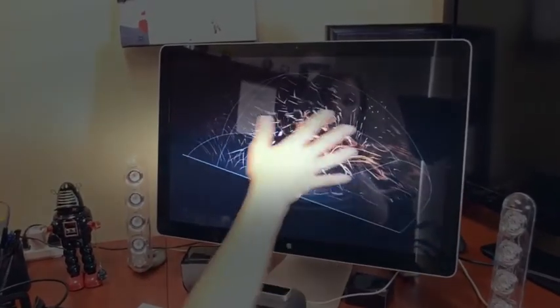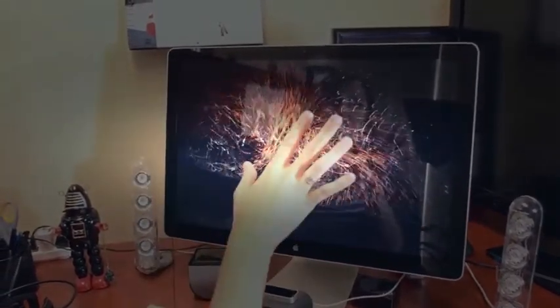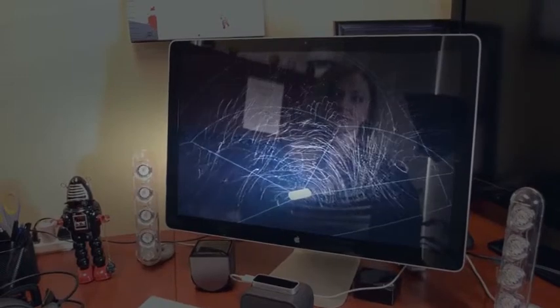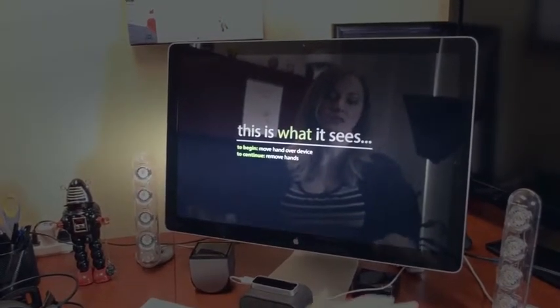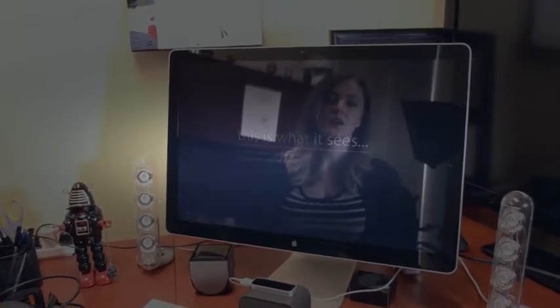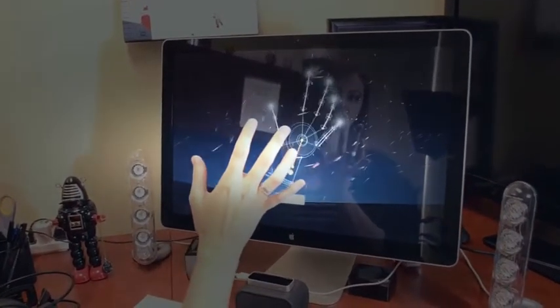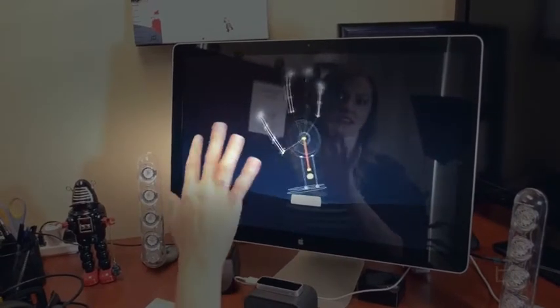Now we have this sort of three-dimensional space that we're going to move our hand in. We can move forward, we can move backwards, and we can move our hands around. If we want to add a second hand, we can do that. We can play around with all these great things. This is actually what the Leap sees, which I think is really cool. Leap Motion Controller will allow you to sort of see how it views your hand. So here's my hand right here, which is kind of amazing. You can see what it's seeing as I'm moving my hand.